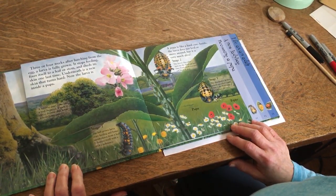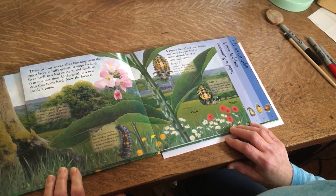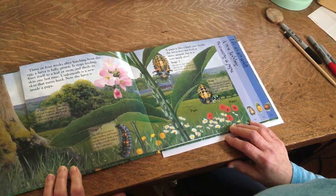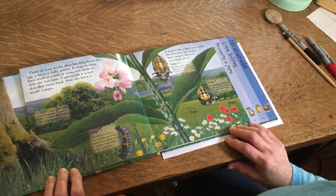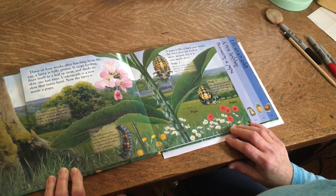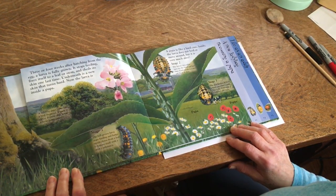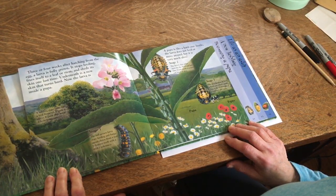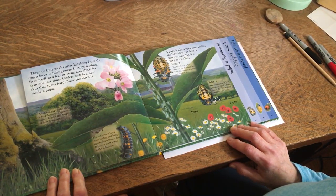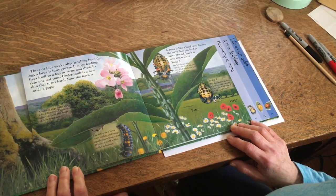Three or four weeks after hatching from the egg, a larva is fully grown. It stops feeding, fixes itself to a leaf or stem, and sheds its skin one last time. Underneath is a new skin that turns hard. Now the larvae is inside a pupa. A pupa is like a hard case. Inside, the larvae does not feed or move around, but it is very much alive.